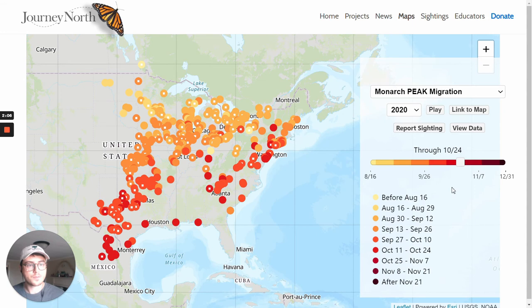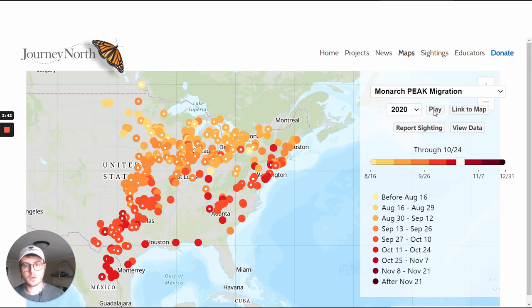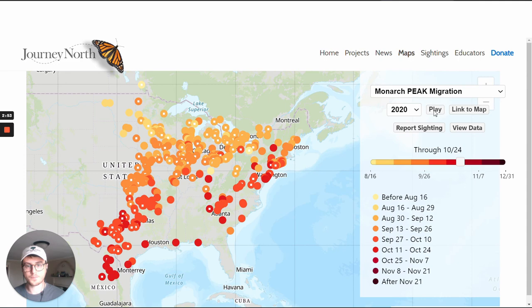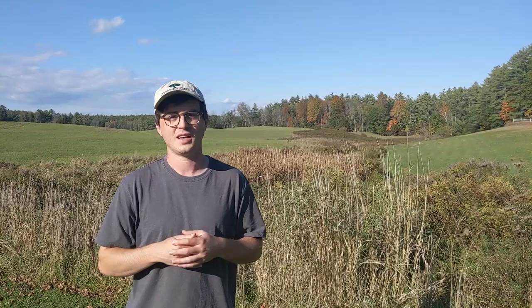What I can do is click play and we can actually watch as those monarchs move their way down. When I click play you'll see first the earliest observations appearing at the top and then working their way down as time goes on. That's just one of the many examples of the ways that monarch tag data and other monarch observations can be used to understand more about the monarch butterfly.